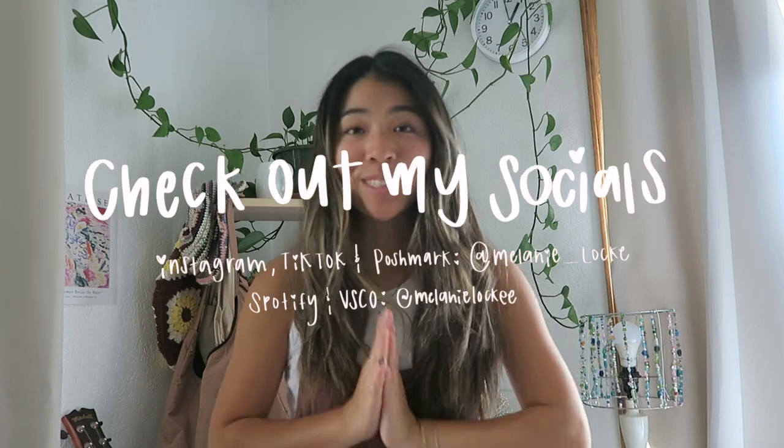Hey guys, it's Melanie! I'm so excited for today's video because we are cleaning out all of my craft supplies. Sometimes you just get in a very cleanly mood, and I have been itching to organize all my craft supplies because honestly I've been crafting a lot this summer and it's become a total mess. So I'm bringing you guys along — let's get straight into it.